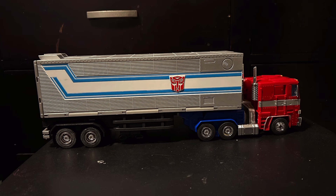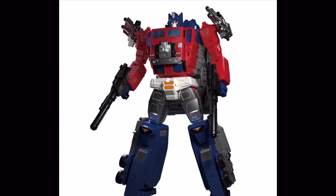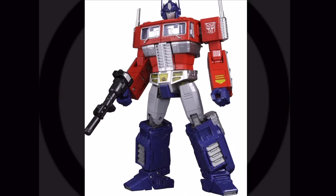Unfortunately, they probably won't get a chance to because the Masterpiece line is ending, and the last official Masterpiece we're going to be getting is the God Jinrai figure. But fear not, because there is still one more accurate G1 Optimus Prime to look forward to, and it is in the Studio Series 86 line: the Commander-class Optimus Prime. I was really excited to make this video because this is my first ever Masterpiece figure, so I hope you guys enjoyed this quick little review of MP10 Masterpiece Optimus Prime.